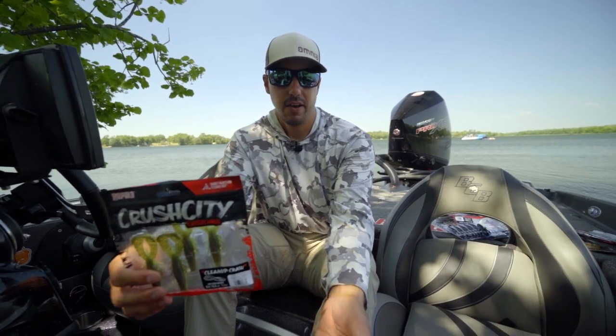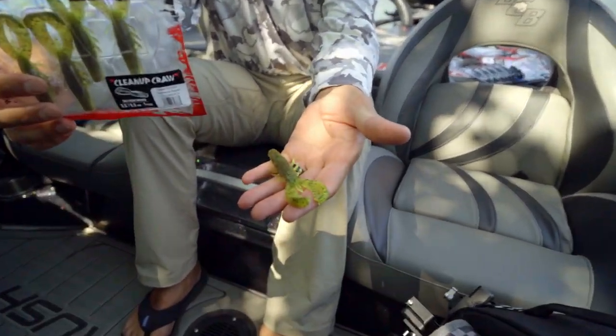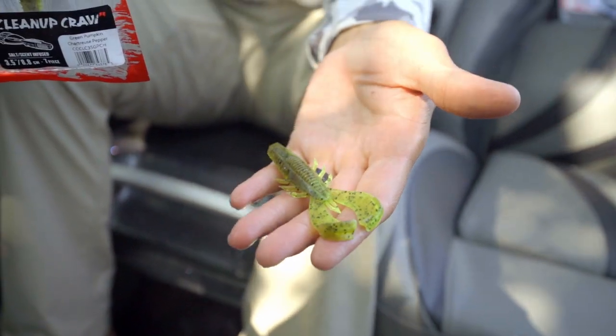So that's the Cleanup Craw — really good, versatile craw that I've been using quite a bit so far this year.